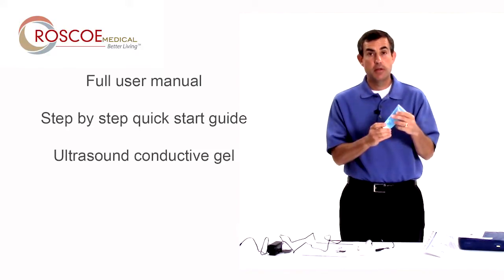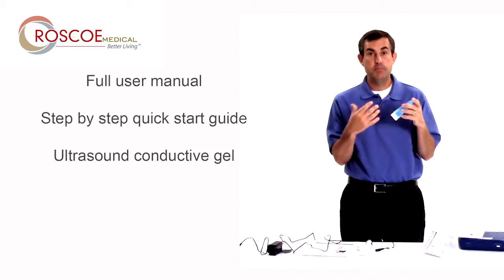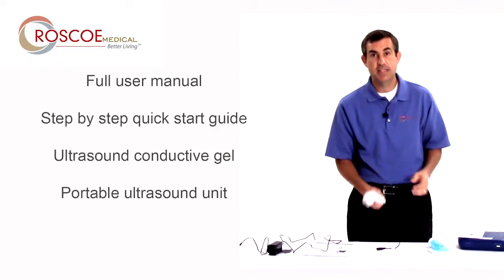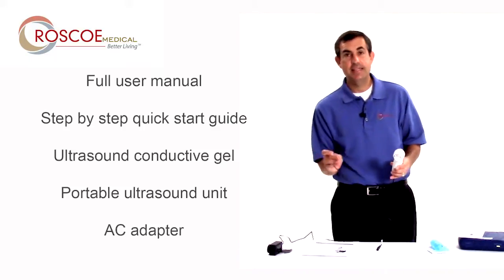It comes with a starter of ultrasound gel. If you need larger amounts of ultrasound gel, please contact your authorized Roscoe Medical dealer. It also comes with the ultrasound itself and an AC adapter.